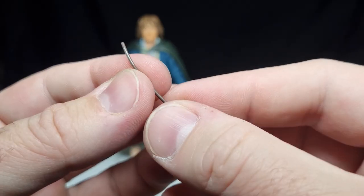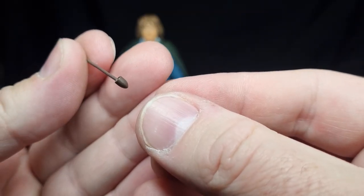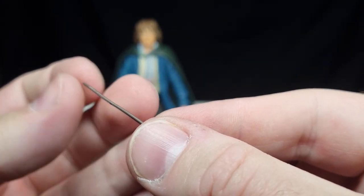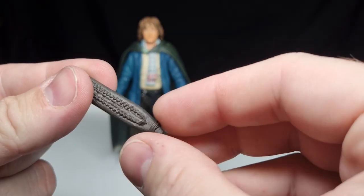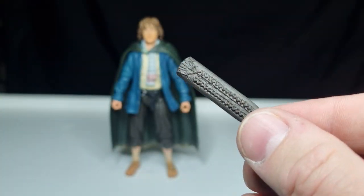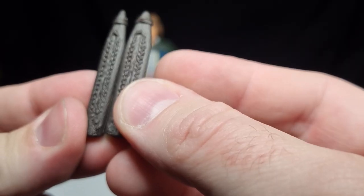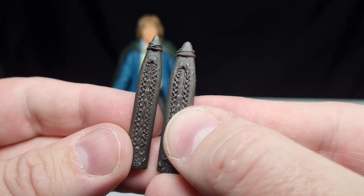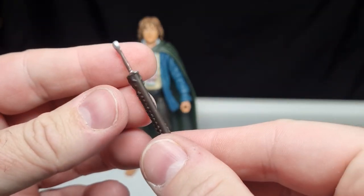I'll put the pipe aside and just keep it for a photo op — I appreciate the addition, I think it's cool, just not super practical. Last but not least we get his scabbard and sword — a nice design. It's slightly different in size from Merry's; Pippin's is a little bit bigger. The sword fits in there nicely.